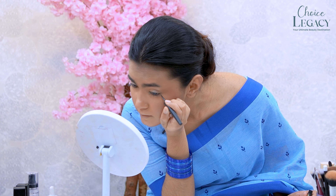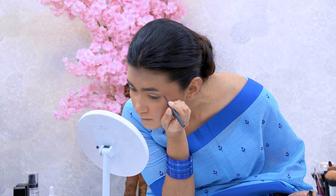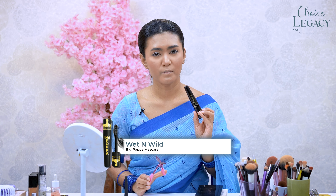This is very simple eye makeup. I use the Ultra Contour palette highlighter on the lids. I will apply a Stay Put matte eyeliner and a Wet n Wild Big Papa mascara.